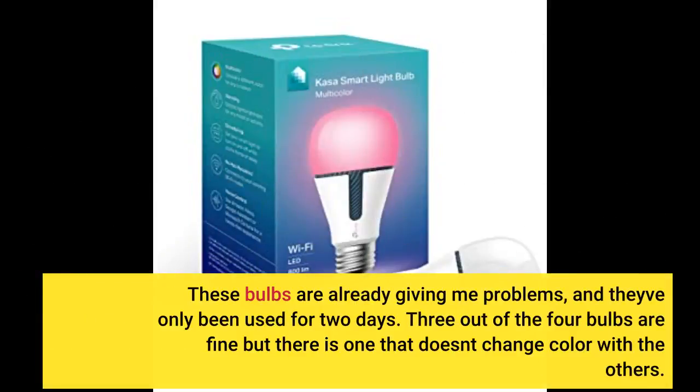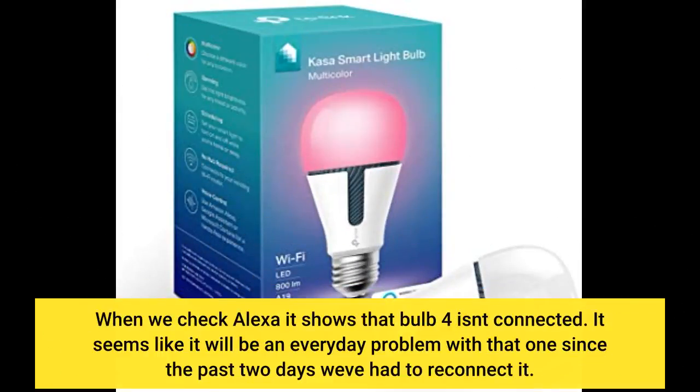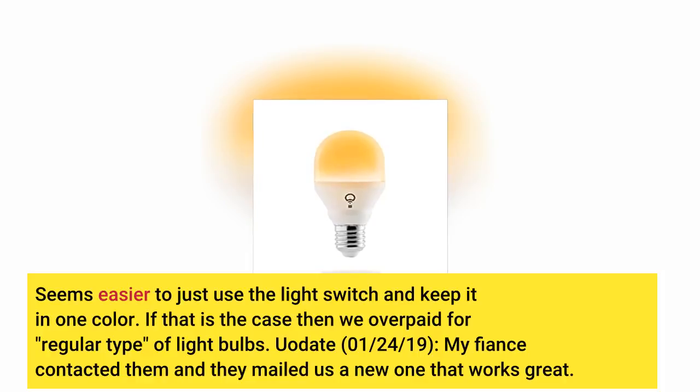These bulbs are already giving me problems, and they've only been used for 2 days. Three out of the four bulbs are fine, but there is one that doesn't change color with the others. When we check Alexa it shows that bulb 4 isn't connected. It seems like it will be an everyday problem since the past 2 days we've had to reconnect it. Seems easier to just use the light switch and keep it in one color — if that is the case then we overpaid for regular light bulbs.